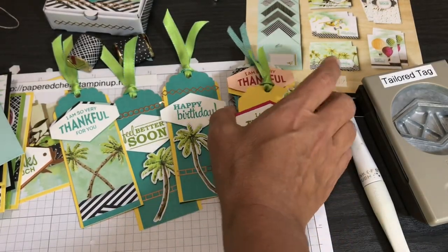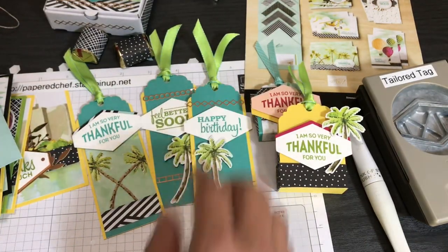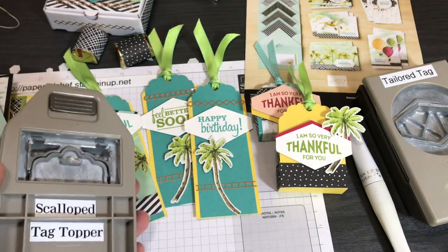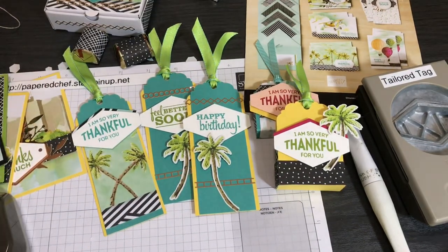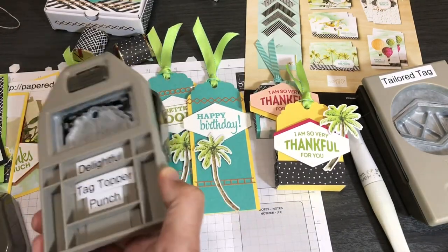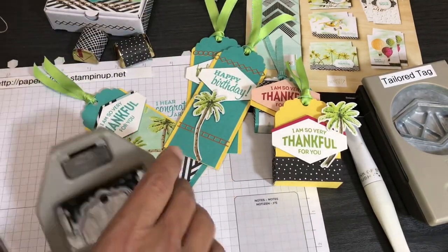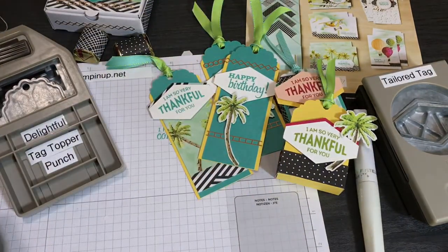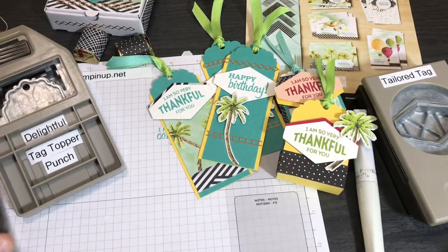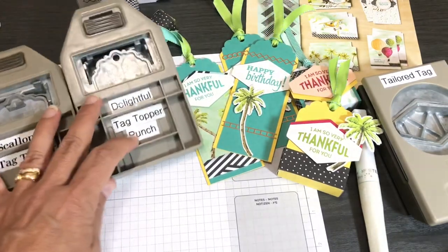Now I'm going to show you what you can do and how to make these little treats. You can use the Scallop Tag Topper punch, but I use what's called the Delightful Tag Topper Punch — it's a newer punch with a bigger hole that doesn't get stuck as much, though both punches are awesome. You can use either one for what I'm about to show you.